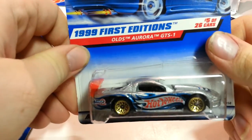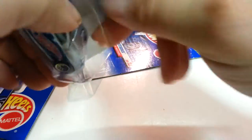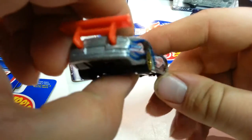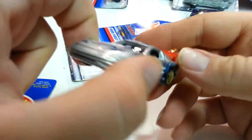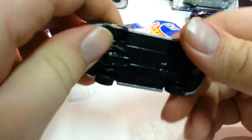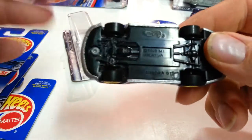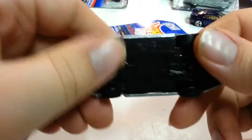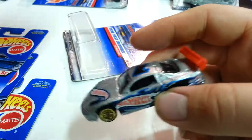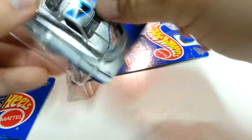Next one is the Oldsmobile Aurora GTS1. It has a little checklist on the back. It's like a gray car — kind of like a race car with side hood tampos and roof tampos, but no headlight or taillight tampos. One thing I look for a lot of times is if there's a name on the base. When I'm organizing my collection, I'll look for that and put it in the computer. I might eventually show you how I file my cars, because I keep track of them and use that information at flea markets and stores so I don't accidentally buy duplicates.